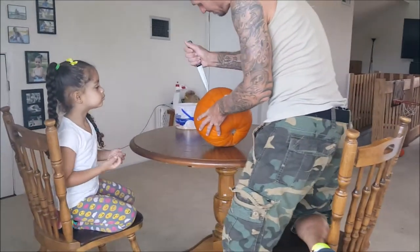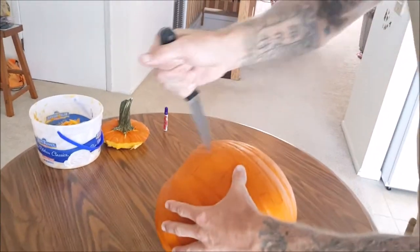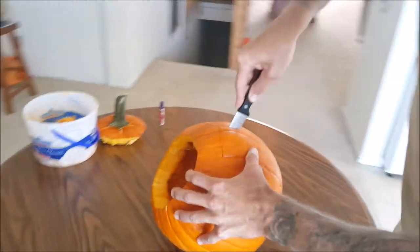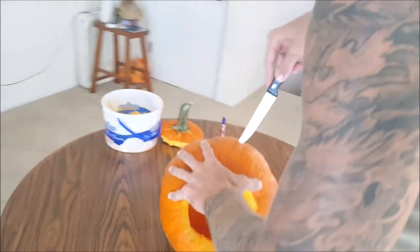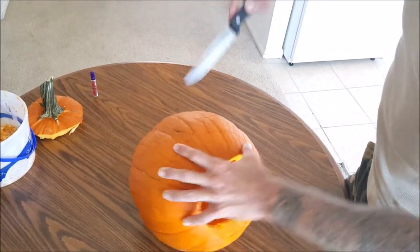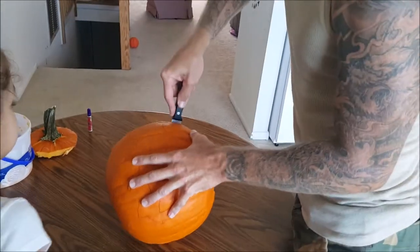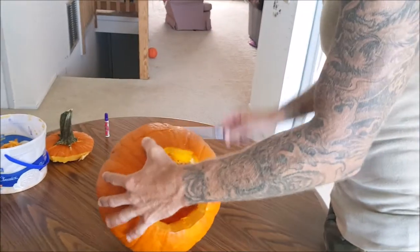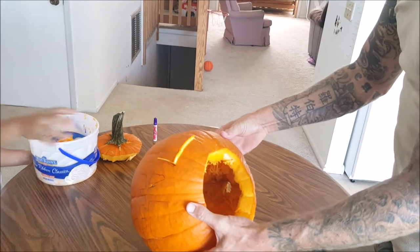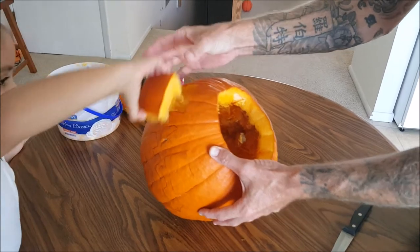Get some more. You want daddy to get the rest? Yes, okay. Now I'm gonna cut the eyes — Bella, get your fingers away. Soon as I'm done cutting you can pull it out. The piece is coming out — okay, watch your face, please don't get too close to the knife. Pull it, pull it — put it in the bucket.